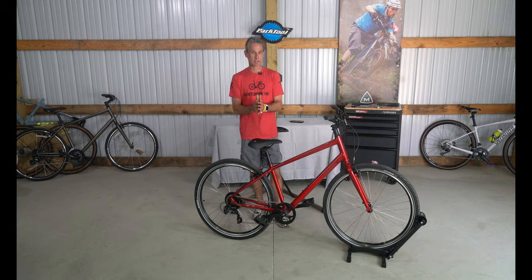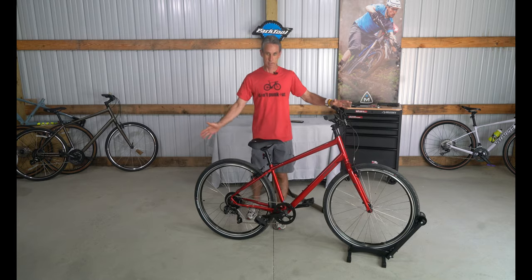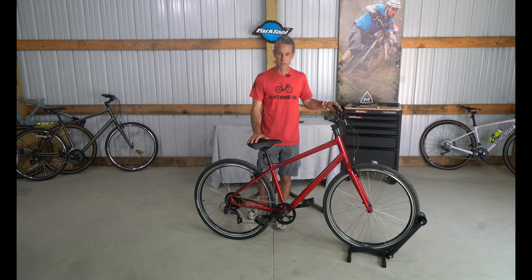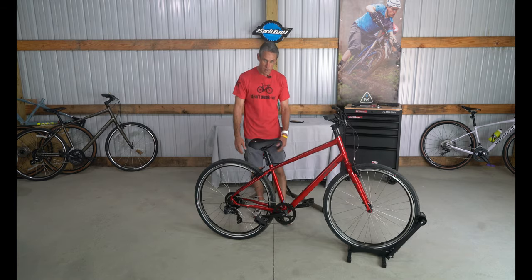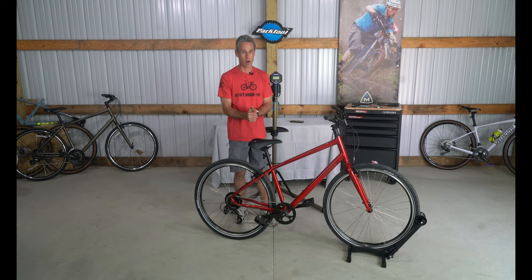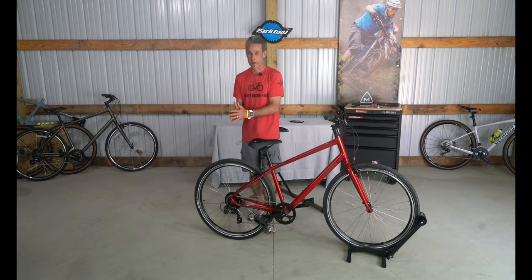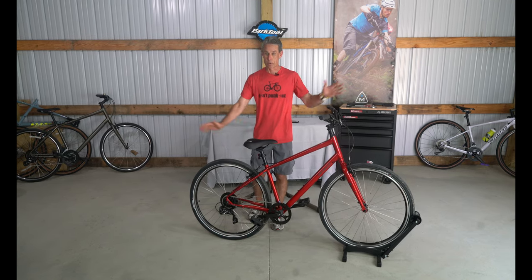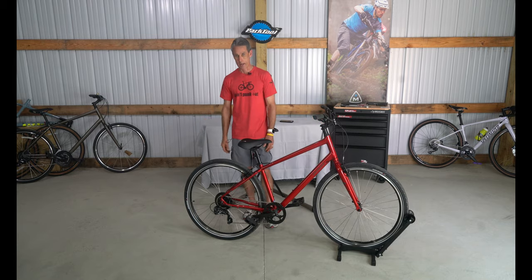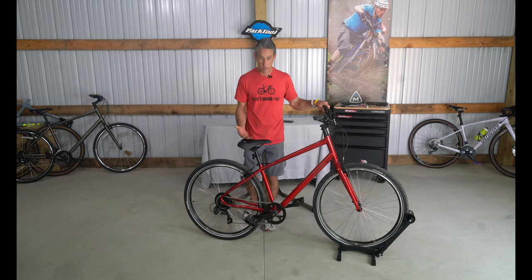I do work in a bicycle shop now and I see some of the poor-quality bikes people are riding. A bike like this Specialized Crossroads is a $450 quality bike that is going to stand the test of time, ride nice, ride comfortable, and put a smile on your face. I try not to be prejudiced about big box store bikes, but what I see coming into the shop can't be repaired or never was made to work properly. The Specialized Crossroads cures that with a quality, comfortable, and very fun bike to ride — and that is why I wanted to throw out the price right at the beginning: $450 for the Specialized Crossroads 1.0, and it is a fantastic bike.